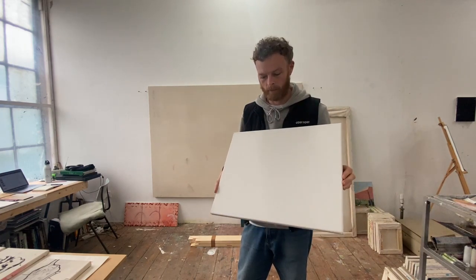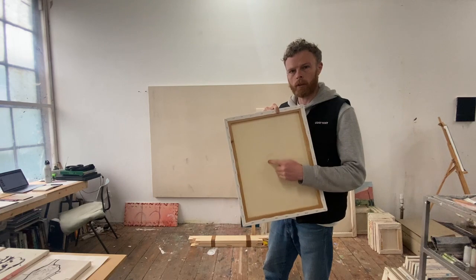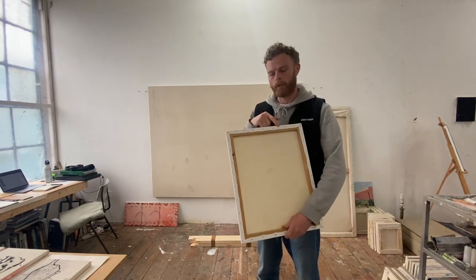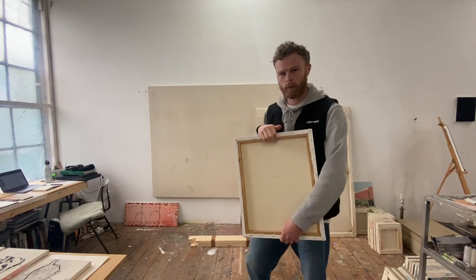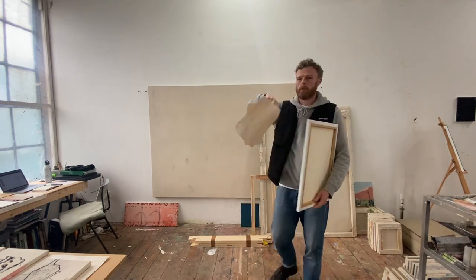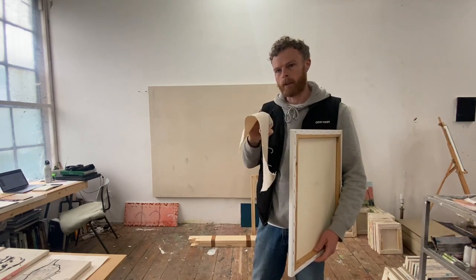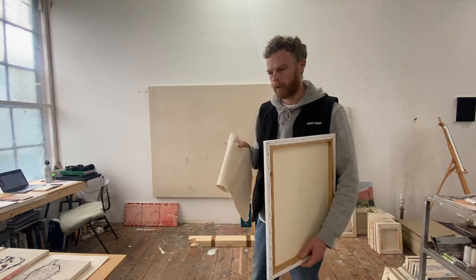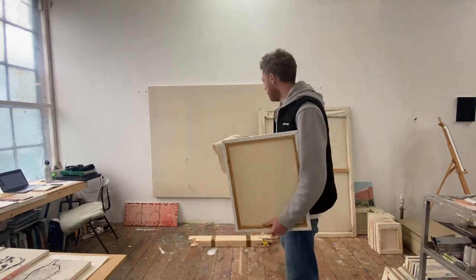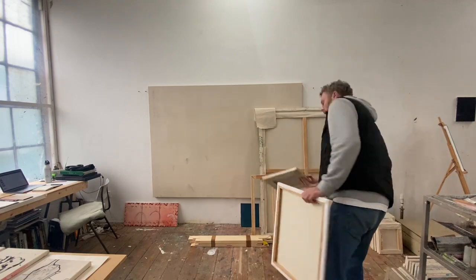This is called a pre-stretched primed canvas. You'll notice in my own paintings that I use canvases that are more this natural color — I actually stretch my own canvases. I buy what are called stretcher bars, which are these wooden pieces here, separately, and then I buy canvas on a roll. It's just blank canvas — it hasn't been primed, hasn't got anything on it. I then stretch it onto the stretcher bars and prime it with a clear primer, which is a bit like PVA glue but more expensive.